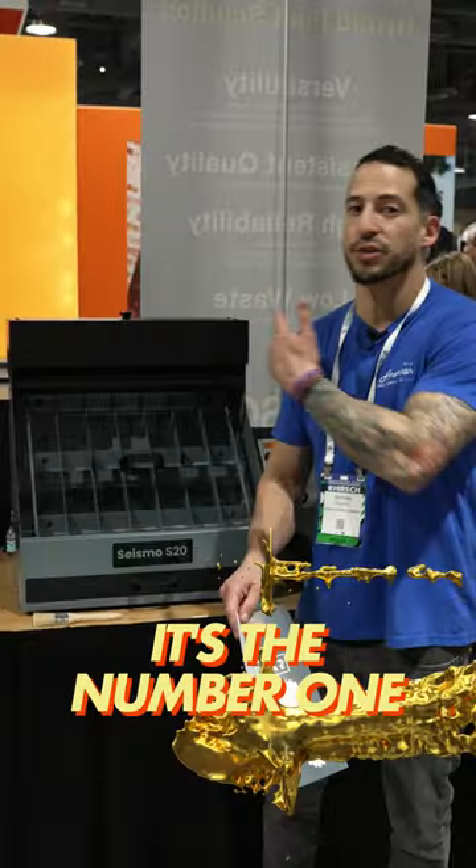Let's just say you've already made the right decision. You've picked up your Absolute direct-to-garment printer. You already know it's the number one selling DTG machine, but did you also know it can run awesome direct-to-film transfers?